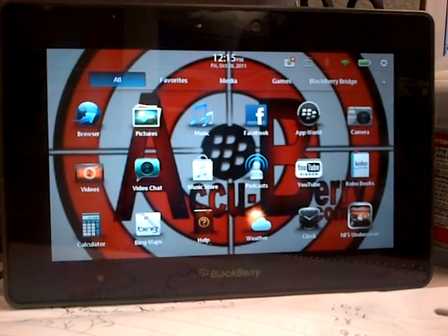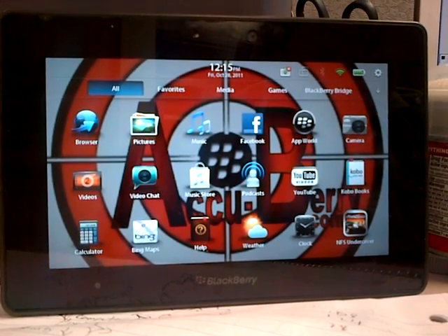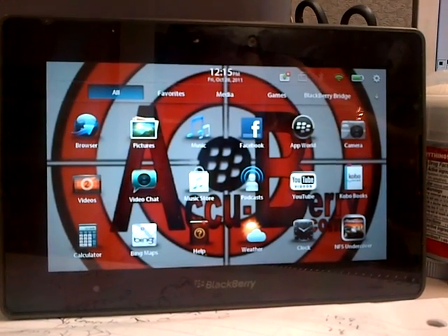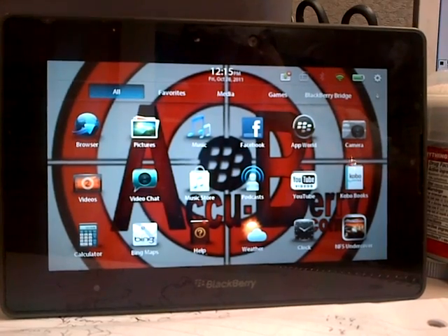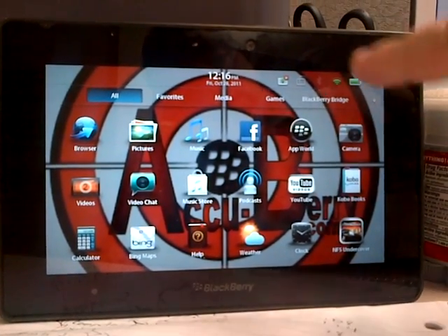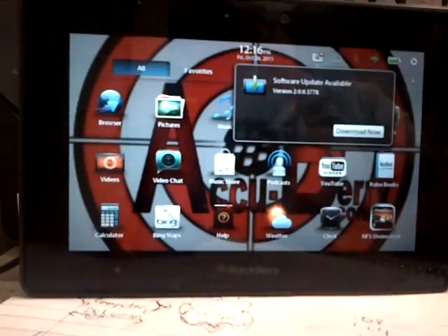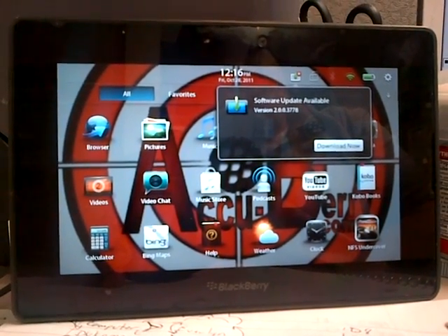Hey, what's up guys, this is Edward from Accu-Berry.com. I know it's been a while since I created a video, but I just wanted to let you guys know that I signed up for the beta for the BlackBerry 2.0, and as you can see from here, it's ready for me to download. I'll be honest with you, I am not sure if I want to as of yet — I haven't decided.